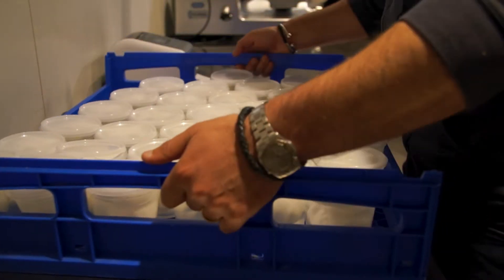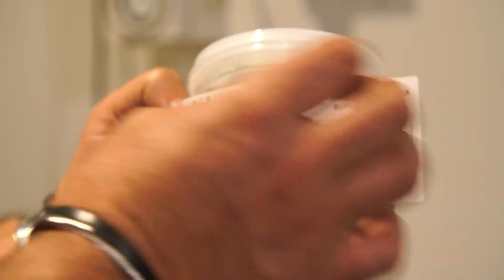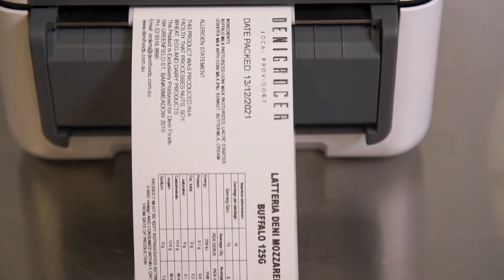The TD4 series makes light work of production and packaging, with the ability to print all your product details in high quality.